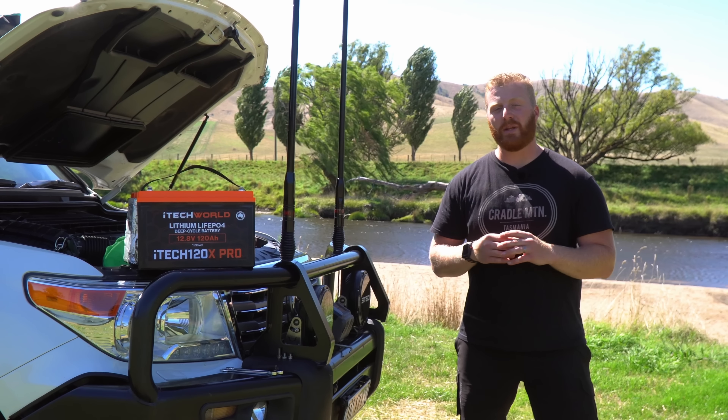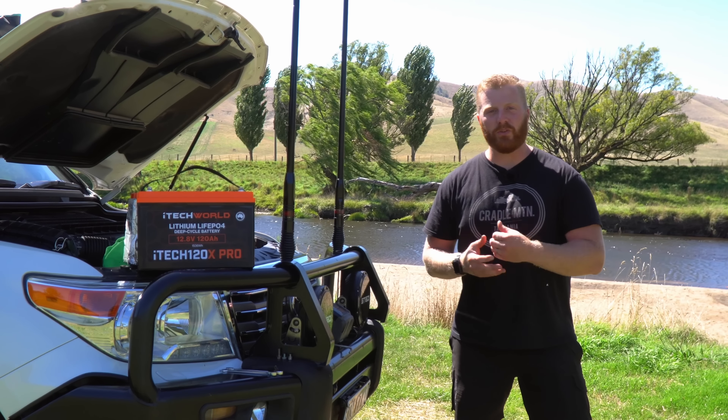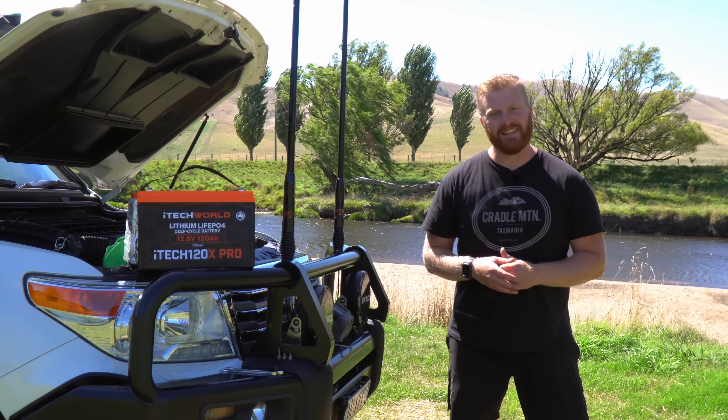So today, we're going to look at everything from weights, dimensions, specifications, installation, and of course, the much-anticipated capacity test. So let's get started.